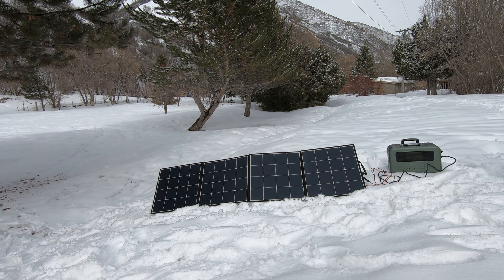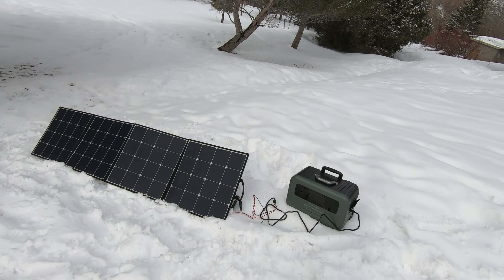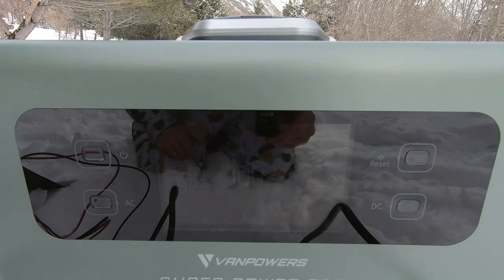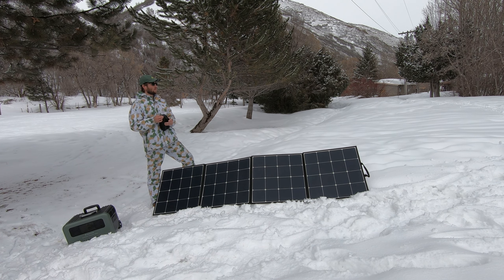I'll show you the display. Here's the tripod I made — use what you got. This display is going to be kind of dim because of the brightness out here. Right now it was pretty overcast and the wattage was between 40 and 60 watts, but being overcast a little bit later I got up to 110.